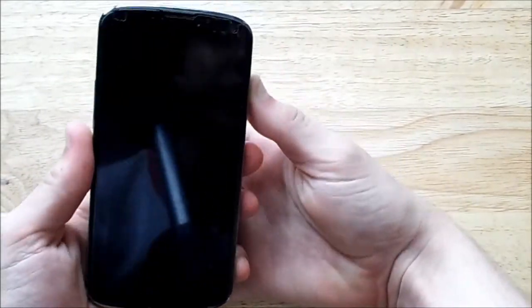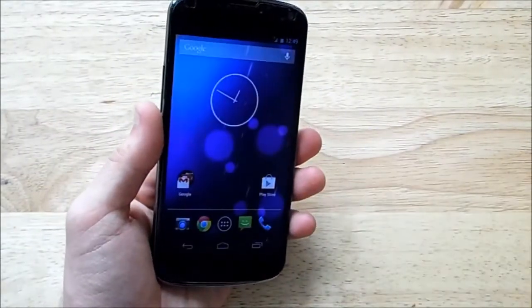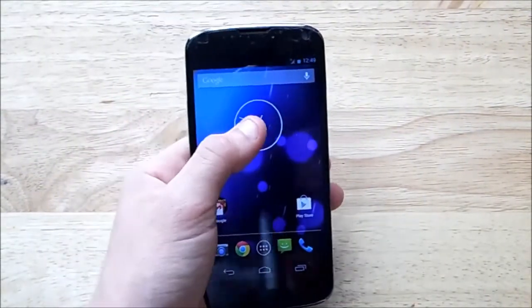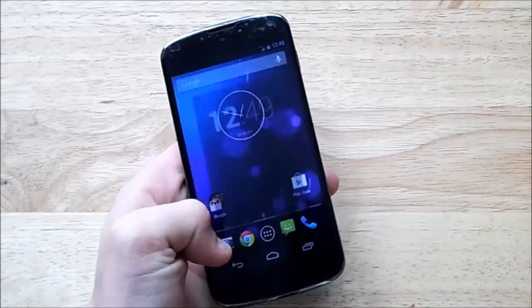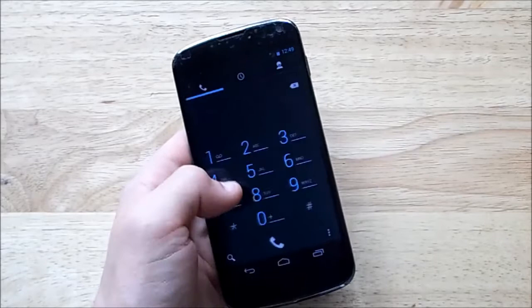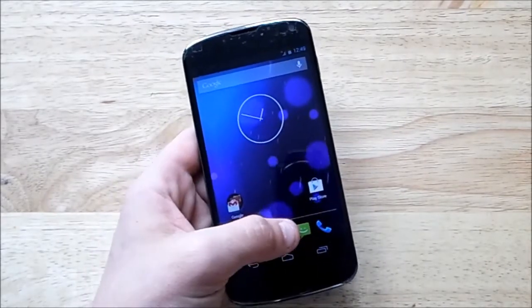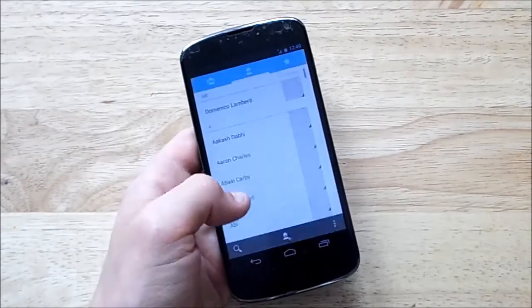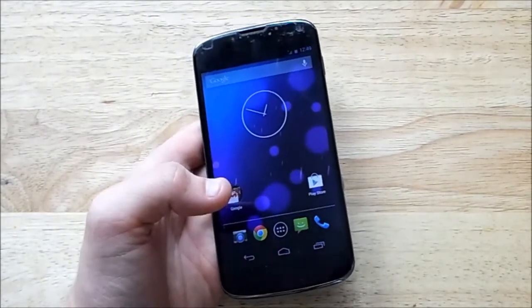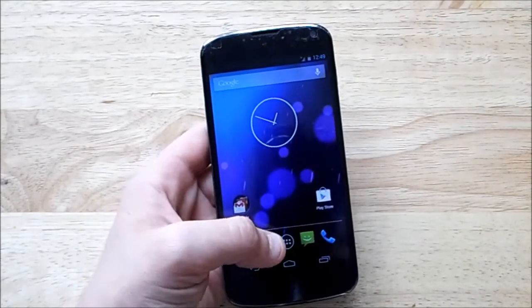Last but not least, I learned this the hard way: if you do a quick and dirty flash, certain things will not work. For me, the clock kept crashing and I could not open the dialer. Now that I've done a clean flash it opens fine, but before, the only way I could dial contacts was to go to the People app and hope they were in there.